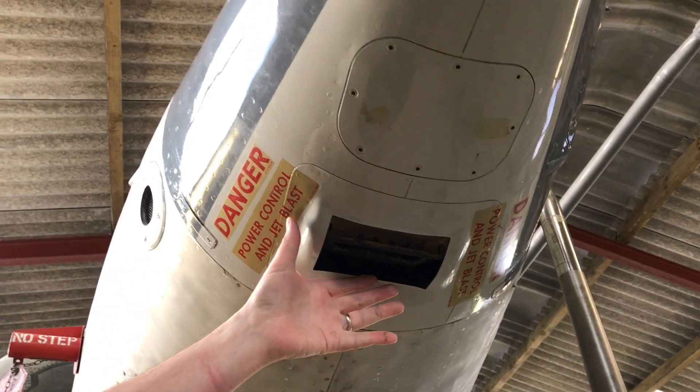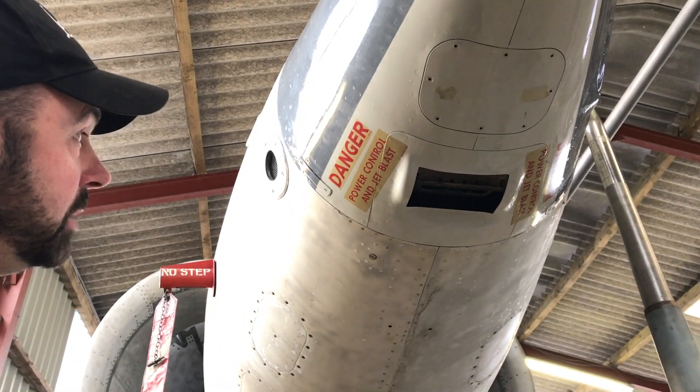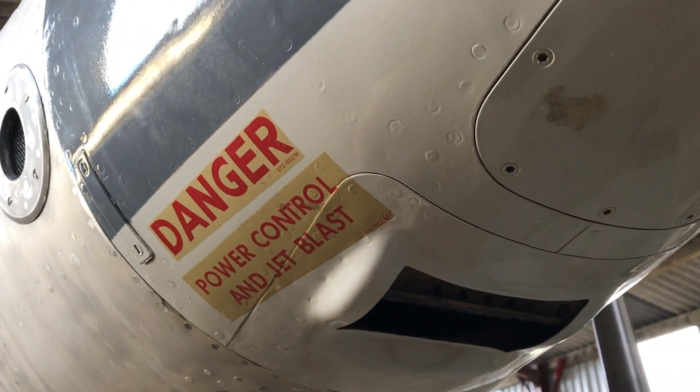When that opens, the high pressure air blows out of there to lift the nose up in a pitch angle. And you can see the stencilling on the side that says 'danger' — it's obviously got very hot, high pressure air blowing out of there.